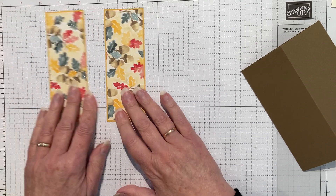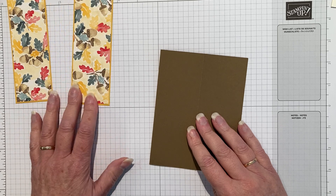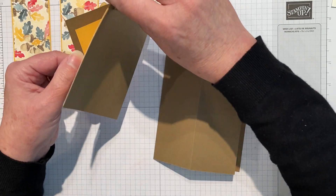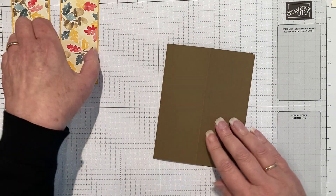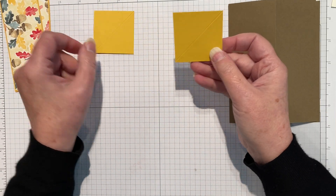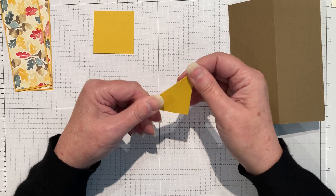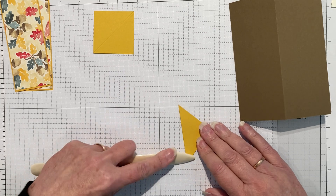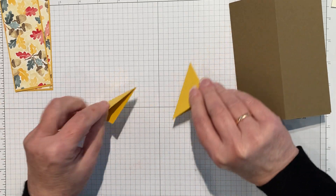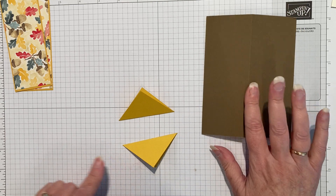Now we've got the two pieces that are going to go on the easel part of the front. However, what makes it float is the fact that there are two little triangles underneath, and they go under these layers before they get attached. It's two pieces of two by two, scored diagonally down the middle and folded into two nice triangles. Because the floating element is going to be depending on this, I'm going to stick it onto the front of the card with tear and tape.